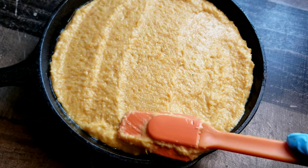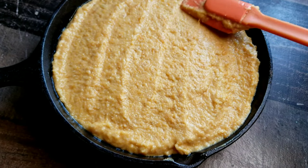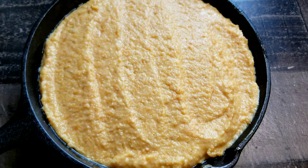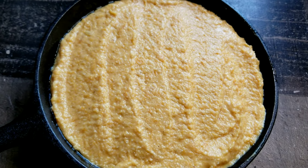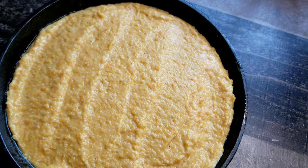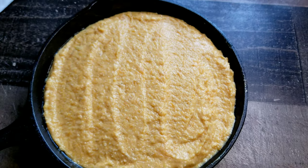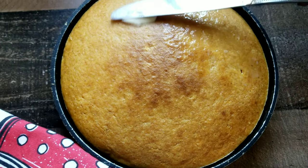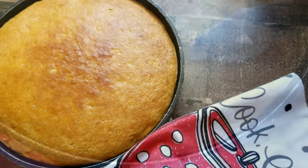We're going to go ahead and place this in the oven at 350 degrees. There are times I place it at 325, and I find that when I place it at a lower temperature, I don't get as many cracks at the top — it just depends on how your oven works. Either 350 or 325, and 25 to 30 minutes later, let's butter that cornbread up and you should be good to go.